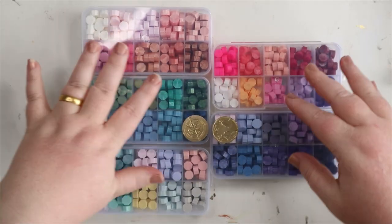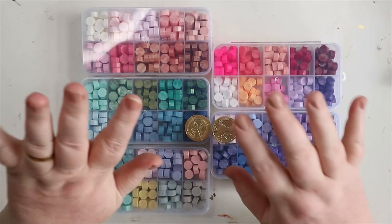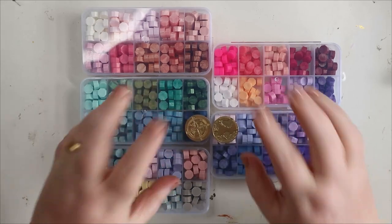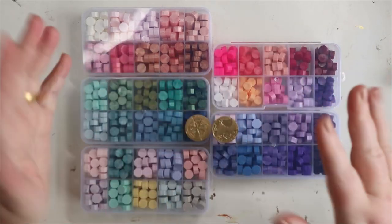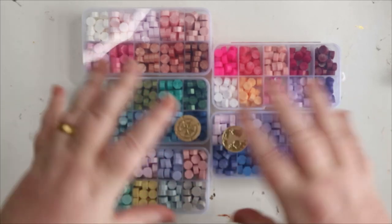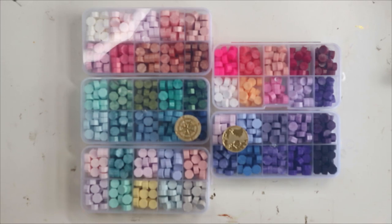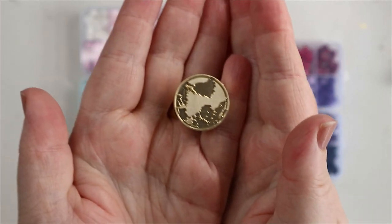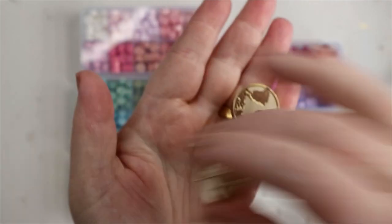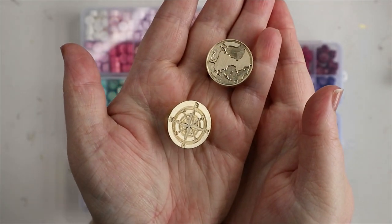So these five sets of wax beads and two wax seal heads — she has also got furnace spoons and handles, and lots more in order. This is just what's arrived first. These two wax seal heads: this one is a map, and then we've got the compass. They're fab — I'm going to have a lot of fun with them.